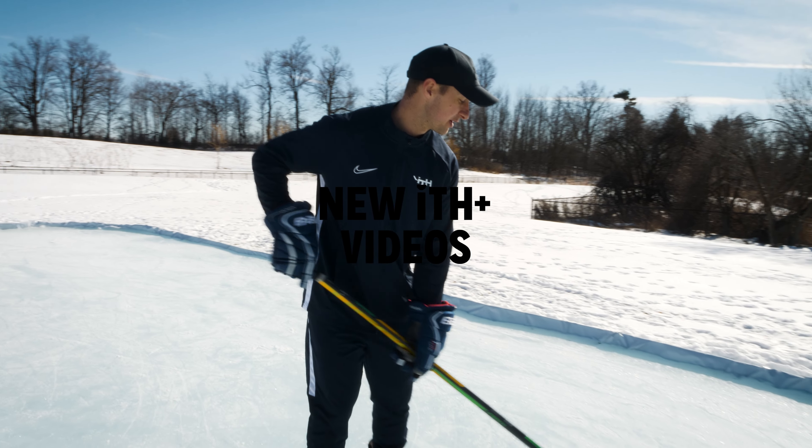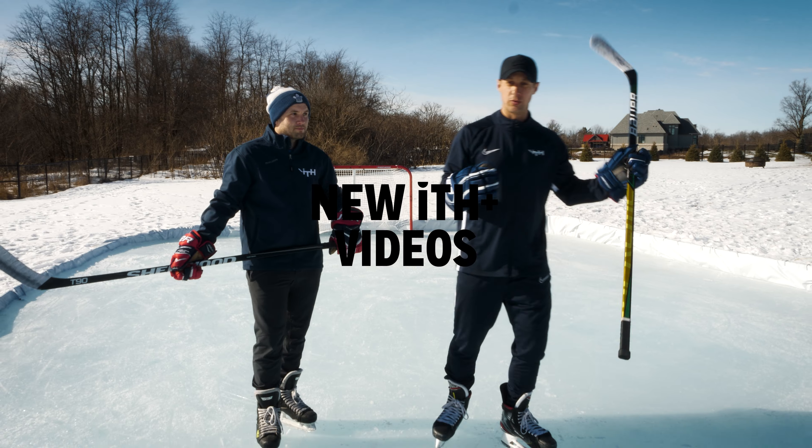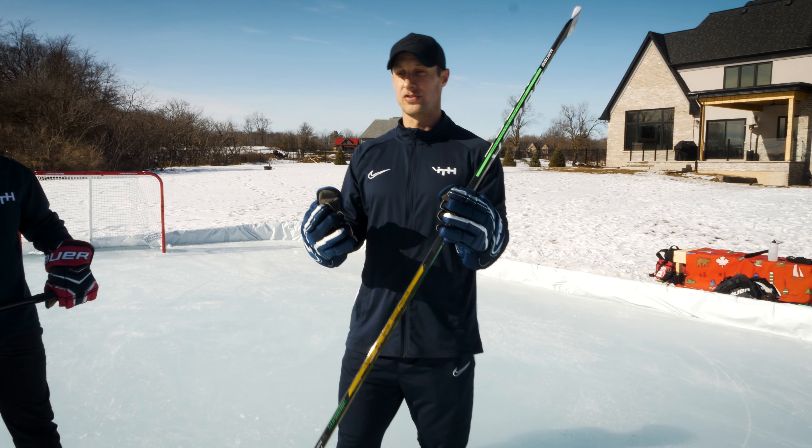Hey everybody, I'm Sean Walker from iTrainHockey. Today we're going to be doing a backhand shot from in-tights, and we're going to be doing one-on-one deep moves today.